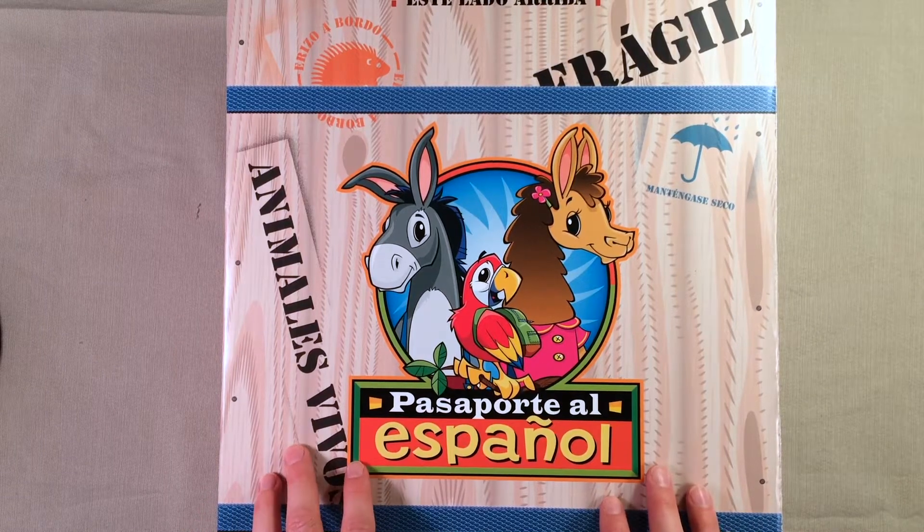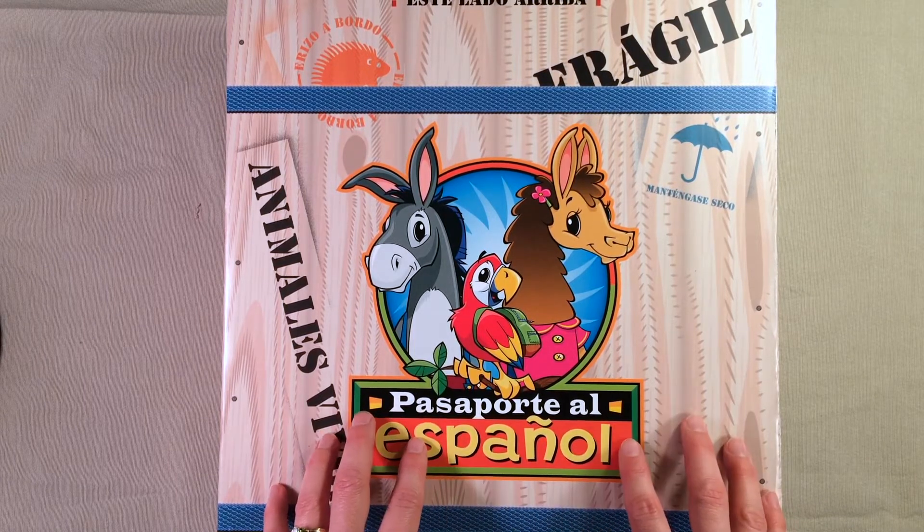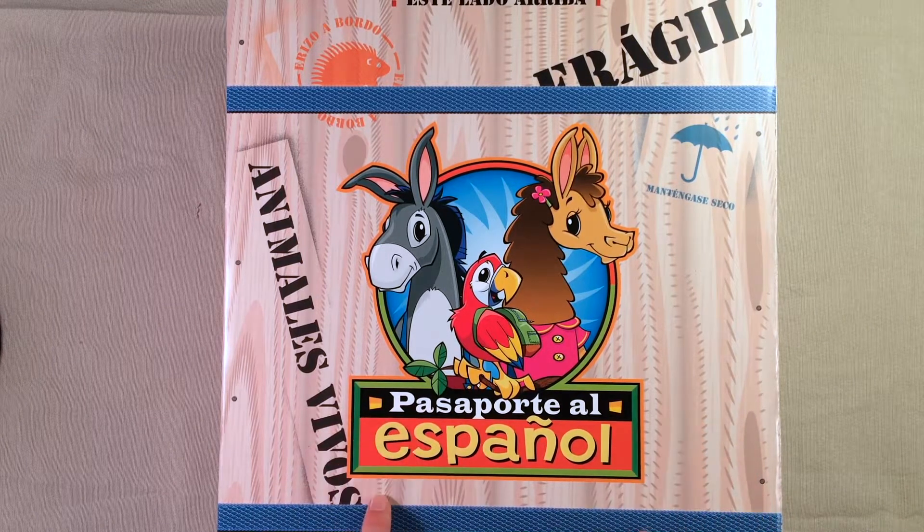Hey everyone, welcome back to another video. Today I wanted to share with you what is inside Paso Porte al Español — and I probably butchered that — but I am terrible at Spanish, so I'm going to be learning right along with my kids.